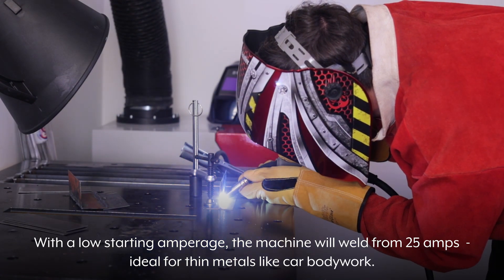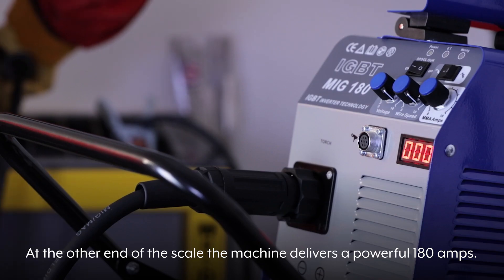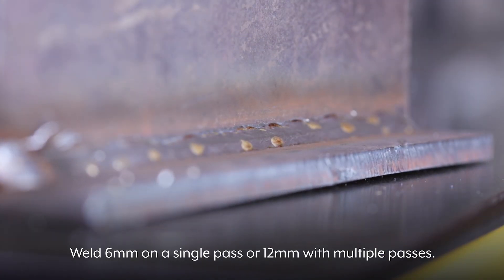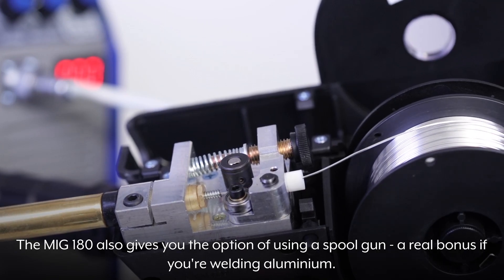With a low starting amperage, the machine will weld from 25 amps — ideal for thin metals like car bodywork. At the other end of the scale, the machine delivers a powerful 180 amps. Weld 6mm on a single pass or 12mm with multiple passes. The MiG-180 also gives you the option of using a spool gun, a real bonus if you're welding aluminium.